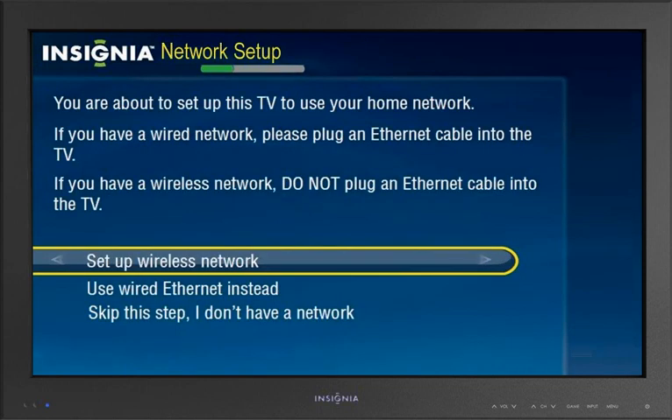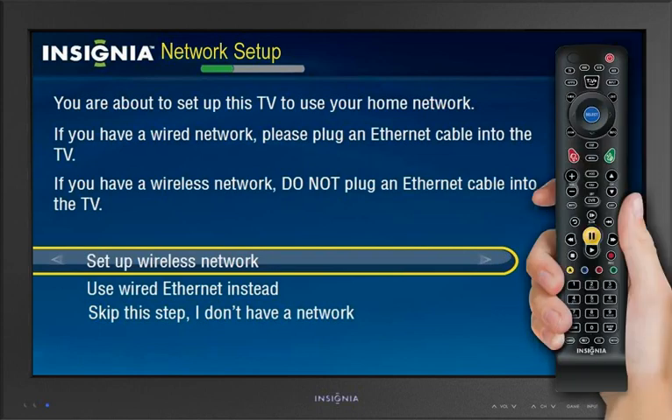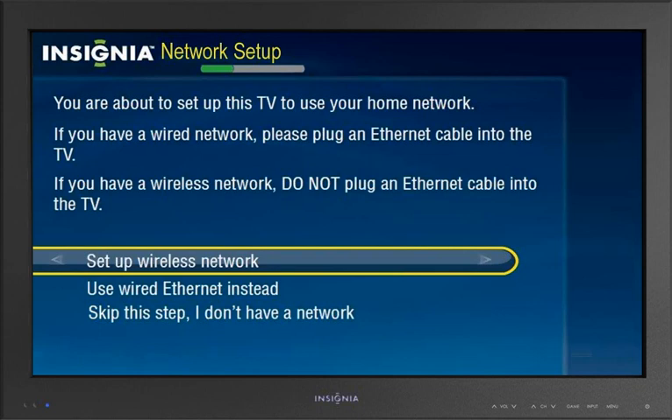From the Network Setup screen, highlight your network connection type, then press Select. Follow the on-screen instructions to set up your network and run the network speed test.